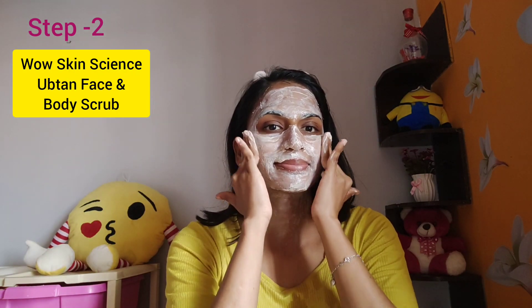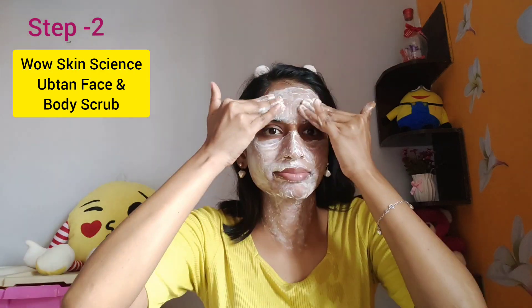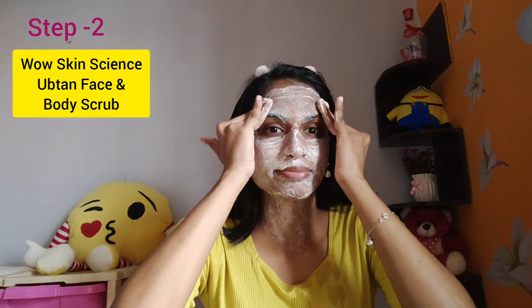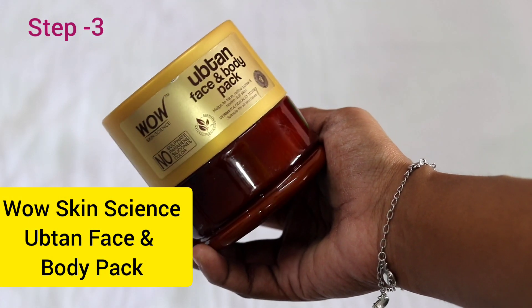For 30 to 40 seconds, I exfoliate my face and then wash it off. After this, the dead skin and whiteheads are gone, the skin texture is smooth, and the skin has brightened.